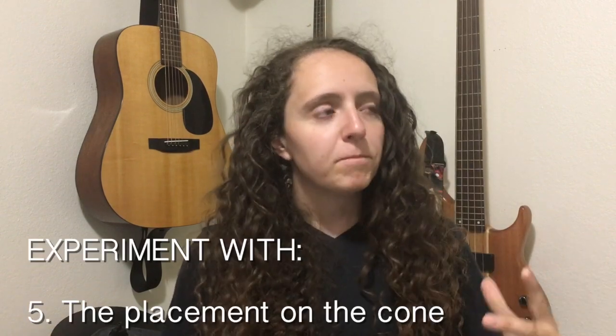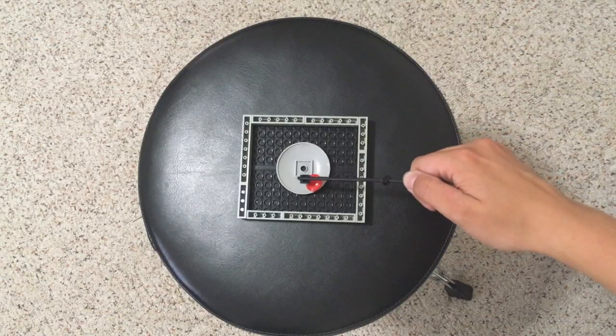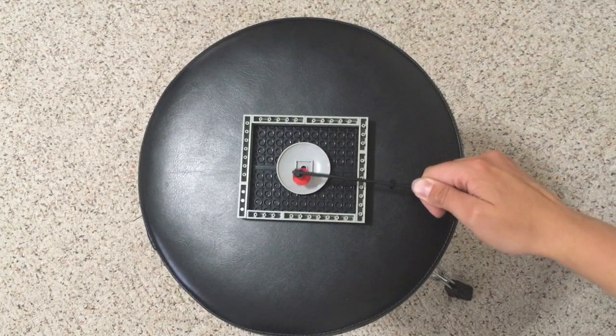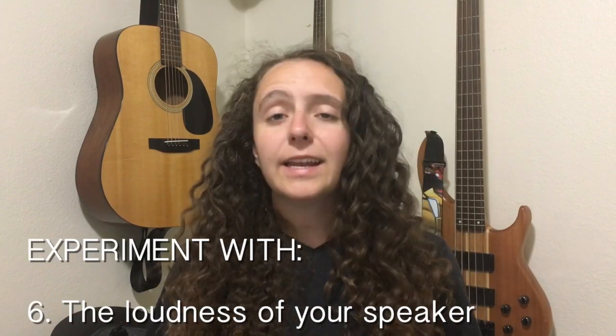While I said you should place the mic either directly in the middle or at a slight angle on the cone, you can totally change the placement on the cone. Maybe you want to place your angled mic in between the top of the cone and the middle of the cone — that's going to change your sound, and this kind of experimentation will help you find where you want to place it. Finally, you might also want to experiment with the loudness of your speaker. Cranking it up when the mic is all the way across the room is going to sound different than turning it down when your mic is right up against it.